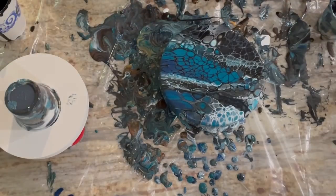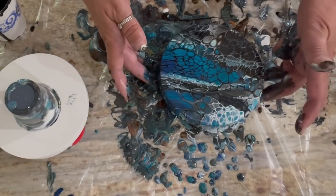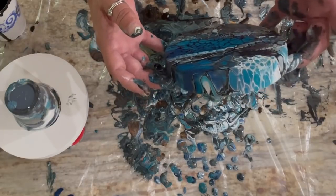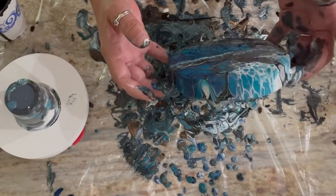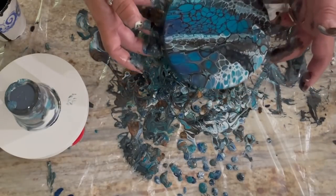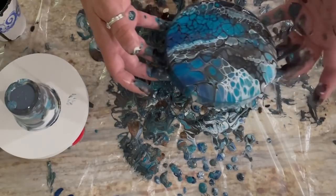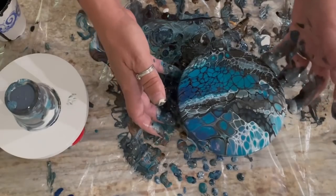I always worry a little bit about these because it's just glue, water, and paint — there's no GAC 800 or anything to help it dry slower or prevent cracking, so these will definitely need to get covered. I'm just taking a little more off the bottom. I don't like that one white cell — let me press my luck and let it hang off the edge a little bit. There we go — yeah, that's a keeper.